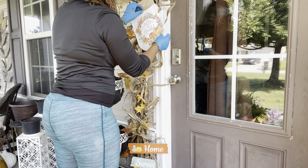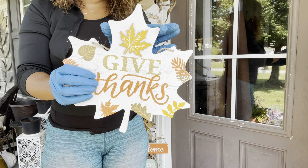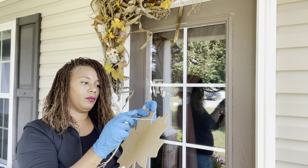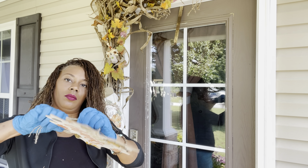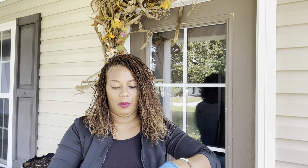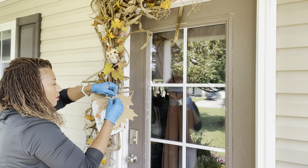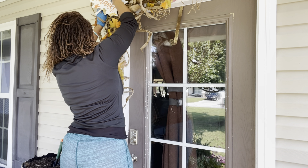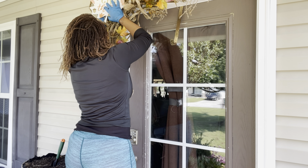Twist it really, really tightly so it stays in place. Here is a little maple leaf that says 'Give Thanks,' and I'm going to place this at the top corner of our wreath at an angle. I used the string that came with it through the base of the leaf so it can be nicely secured into place. Twist it and put it in the back, then mix it in.